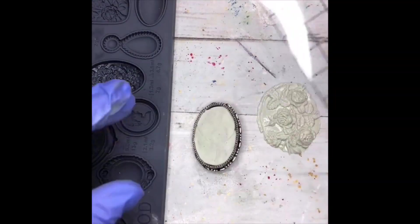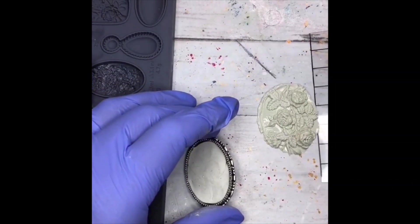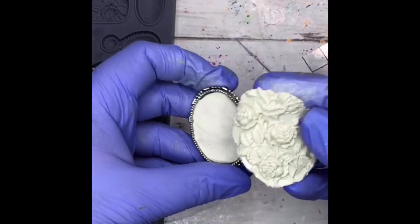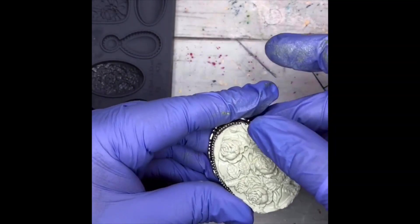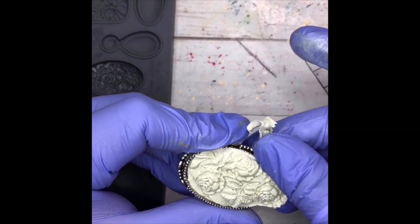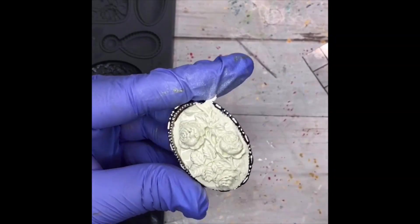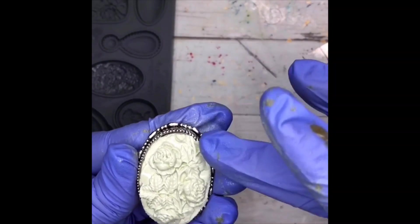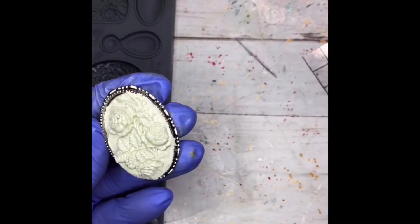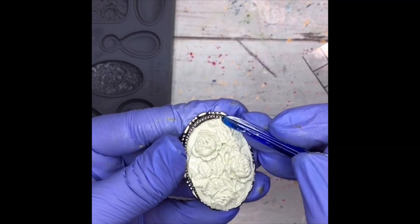I'm going to take one of my stamping grids and just gently scoop underneath, because this is a really delicate little piece, and gently push down, using the edge of the bezel as my knife edge to take off the excess clay. Then come in and press in some of these details.